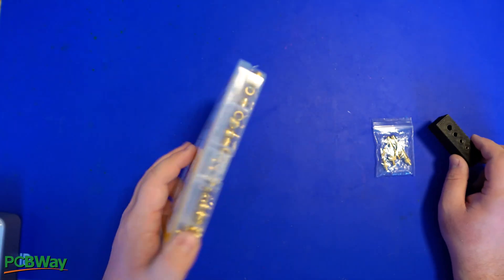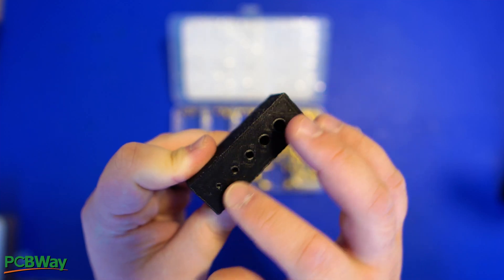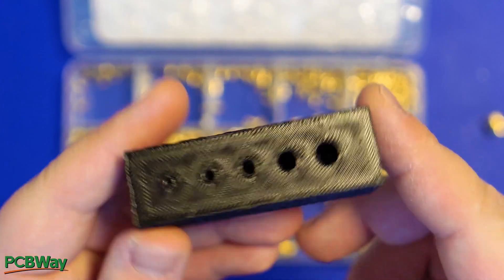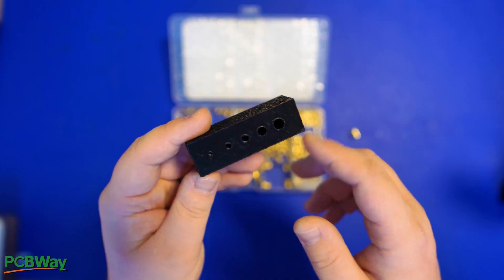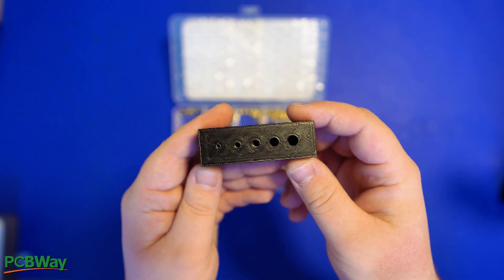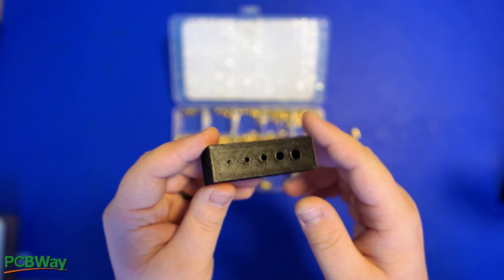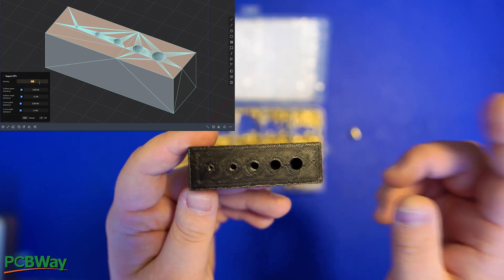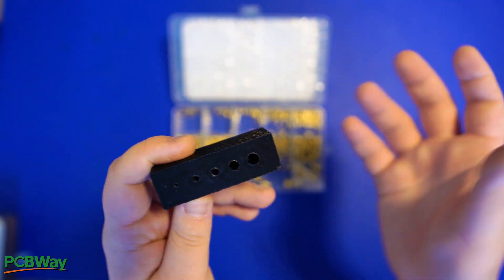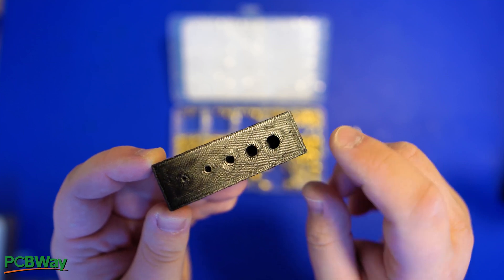Now we're going to look at creating mechanical threads within your 3D prints. When you're designing a part that includes holes, those holes will typically be smaller than intended. The reason is shrinkage, over-extrusion, or filament that isn't fully dry. You also have to consider that when exporting your model, circles are actually composed of multiple polygons — so even though you designed a 6mm hole, that hole will technically be smaller.